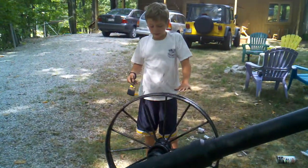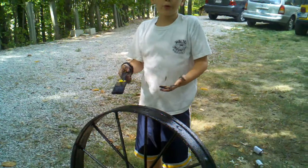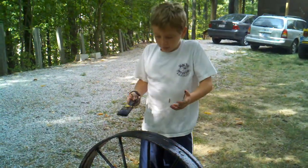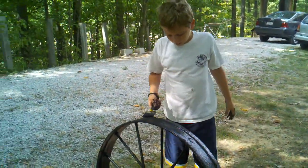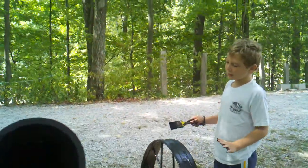You want to make it really nice so it actually looks like a real cannon. Like we showed you before, it's not actually real metal except the wheels. And you want to touch it up real nice so it looks like a nice cannon.